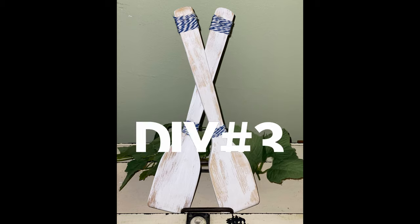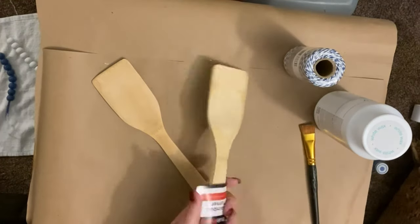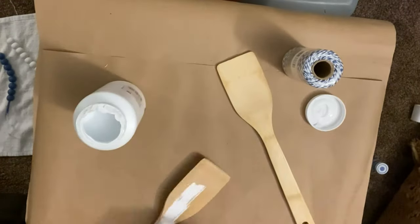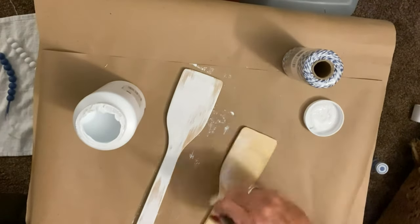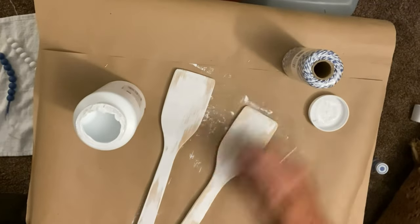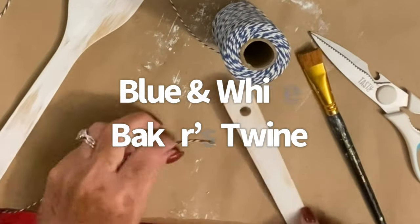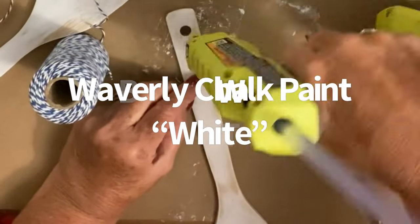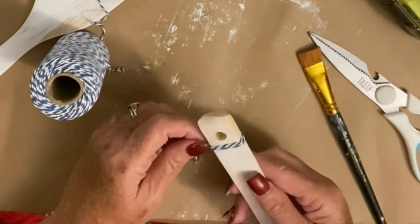Let's jump into DIY number three — these cute little boat paddles. Let me show you how I made these; they were so stinking easy. I just took two little wooden spatulas from the Dollar Tree kitchen section, took my white paint, and gave it a coat of paint — but not a full coat, because I wanted it to look old and worn. And that's exactly the look I got.